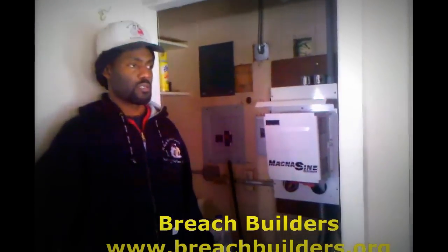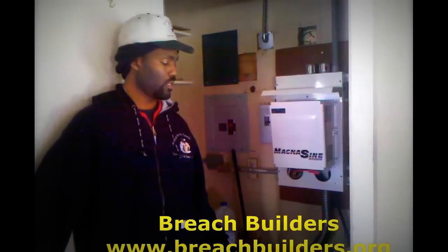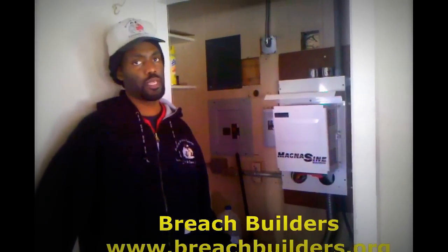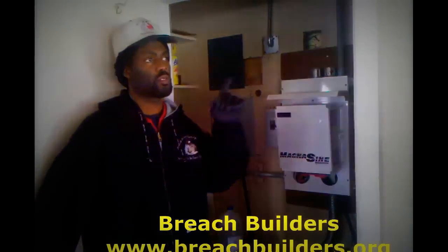This would be your third source of creating electricity. In other words, you don't want to have it running all the time — you want to have it running when you need it. So on an overcast day where you're not getting anything from the panels or from the hydroelectric, that's when you use it.